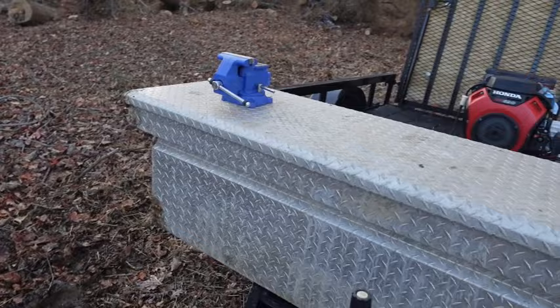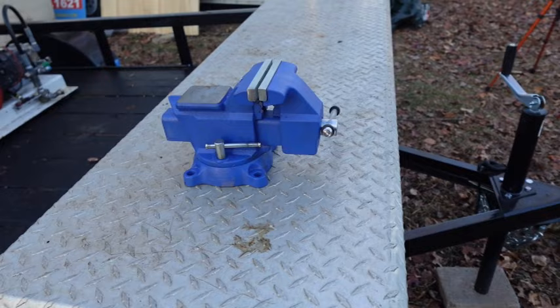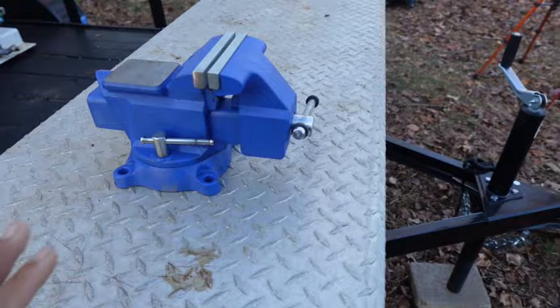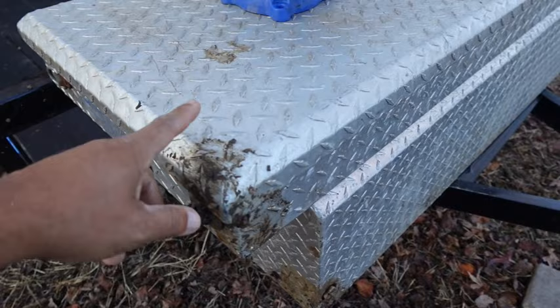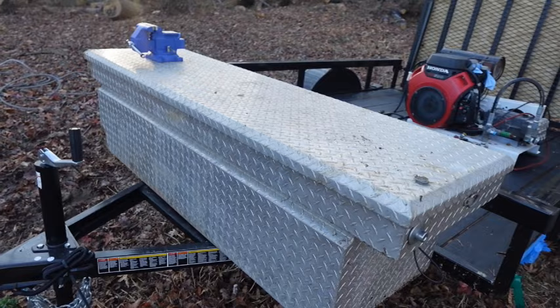The other thing we're going to do together is install this vise grip, which I ordered on Amazon for about $40 to $49. Once this thing is completely in there, we're going to paint it together. Let me put this on a tripod and show you how to get this done.